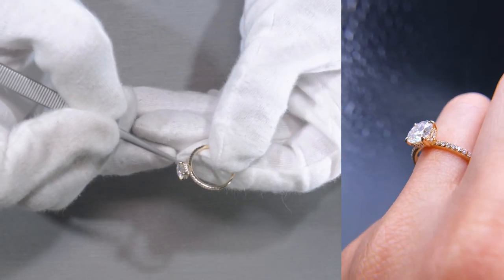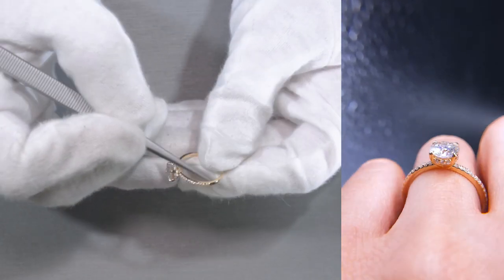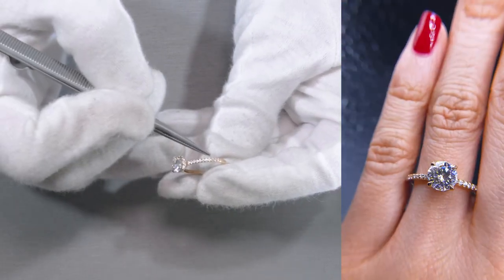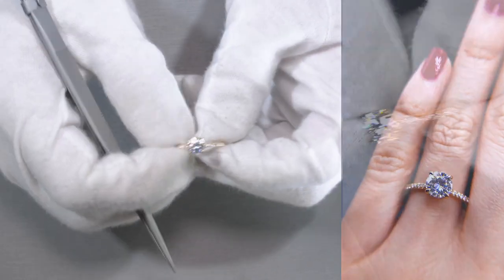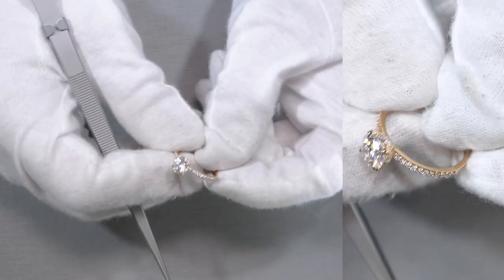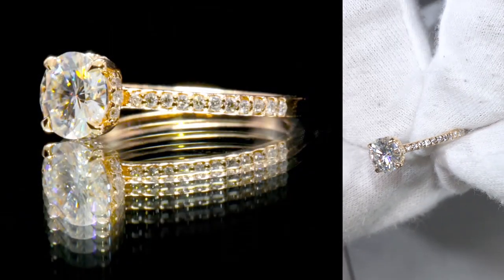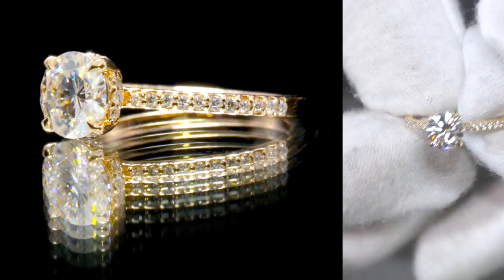There are diamonds on the rail as well as diamonds on the shank as a half eternity shank with double beads or double shared prongs. It's a beautiful setting — it has a very golden touch to it. It's made of 14K yellow gold and this entire piece is custom-made by Fire and Brilliance.